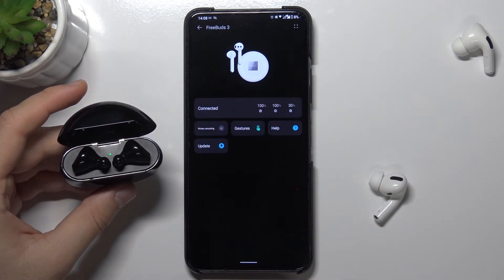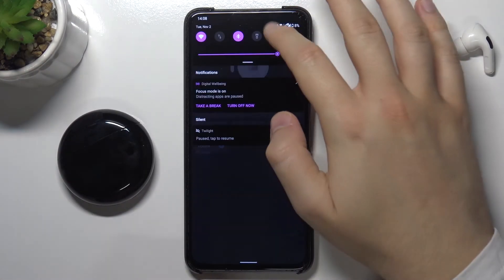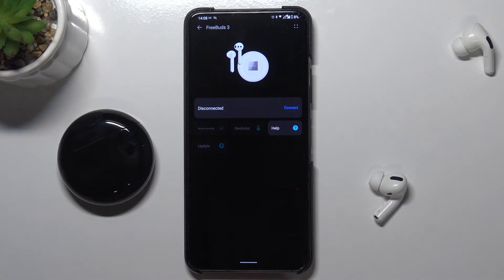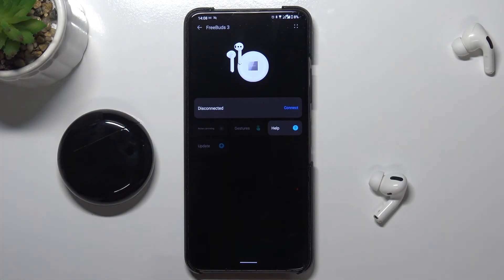And we are connected one more time. So as you can see we got two ways: the first one via Bluetooth settings, and the second way by using the Huawei AI Live application. They will probably be automatically added there when connected via Bluetooth settings, but if not, just follow the second method with the pairing mode. I hope this helped — if it did, leave a thumbs up, comments, and subscribe to our channel.